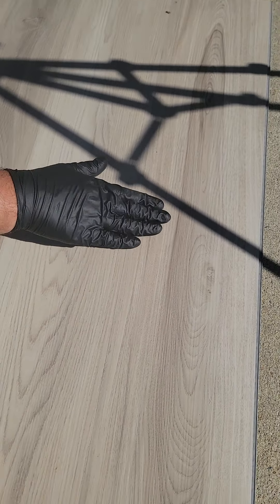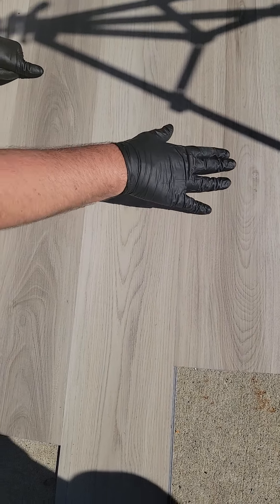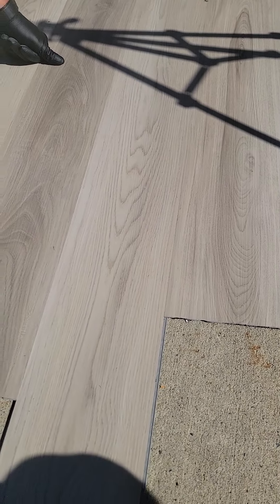There are some scuffs and a little bit of scratching here. I think maybe due to the light color of this floor — not just the brand, but the light color really makes the scuffs hard to notice. So there are some scuffs. I'd go three stars.